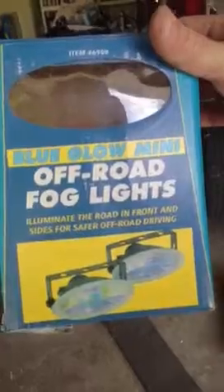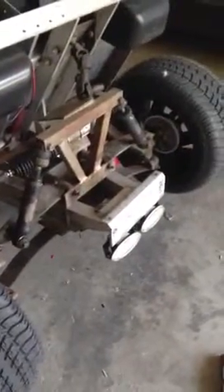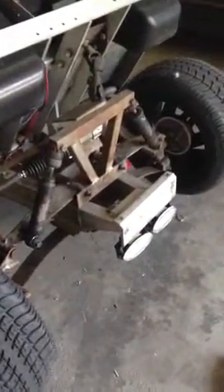Let me show you the box of what I used here. These are the ones — they're from Harbor Freight, $12. I didn't want to spend a lot on it. They're basically installed right underneath here, and the way that sits, it sits right below the bumper, so it's actually the perfect spot for them. That way I've got some lights to run it at night.